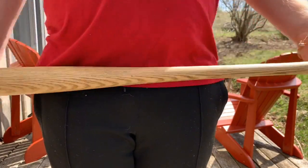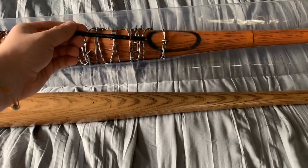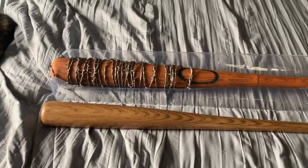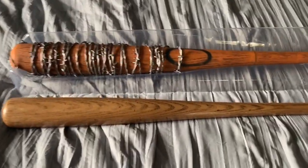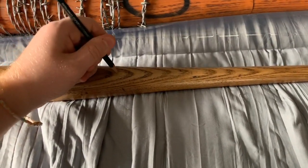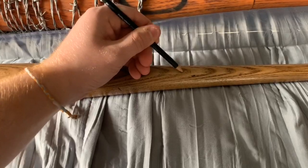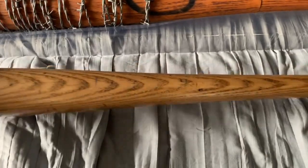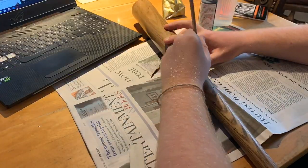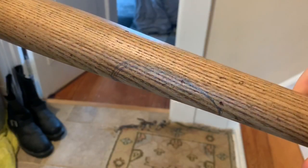Now I'm marking the Louisville logo onto the baseball bat. This is just a rough spot for where I'm going to paint the logo — it helps as a guideline. I'm going in with a pencil, making one mark here and another mark here, roughly the size of the oval. And that's what it should look like. Then I draw out the logo onto the bat — I really took my time with this to make it look as perfect as it could.